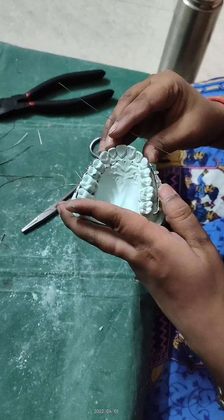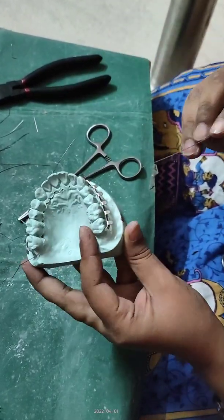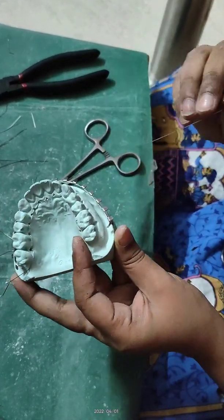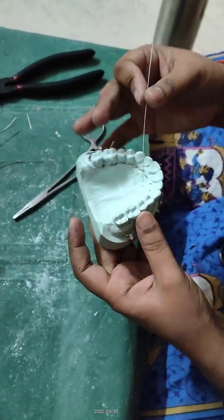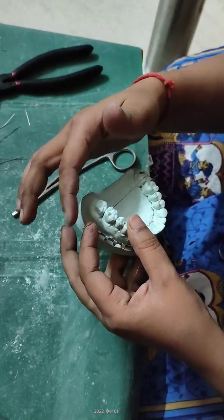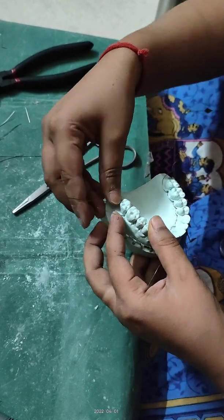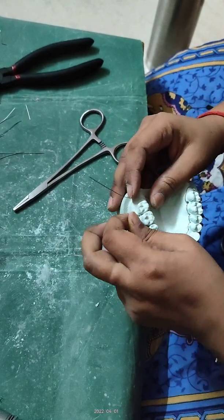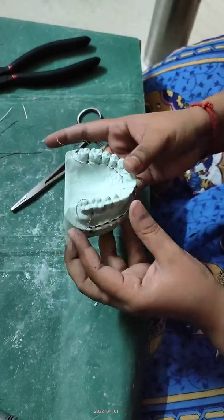Now we are going to start from the opposite side of the arch. For the last molar, we have to place just opposite to what we have done. The mesial is always on the buccal side and the distal side is always on the buccal side — just opposite to every step we have done.